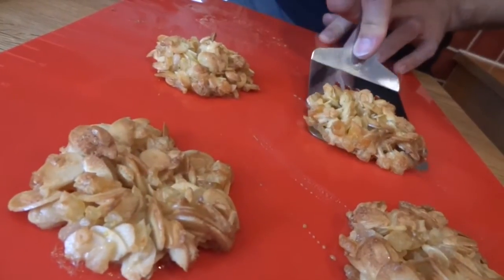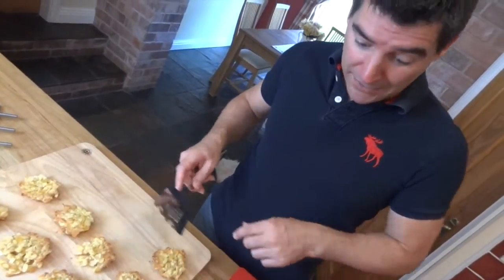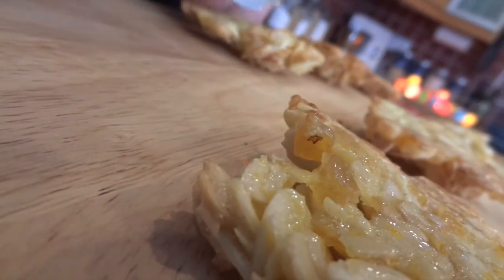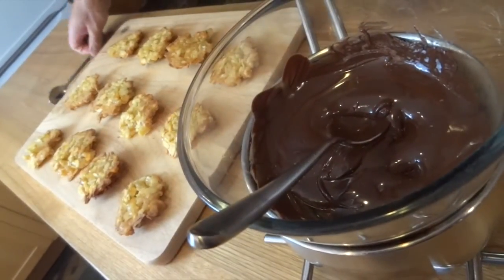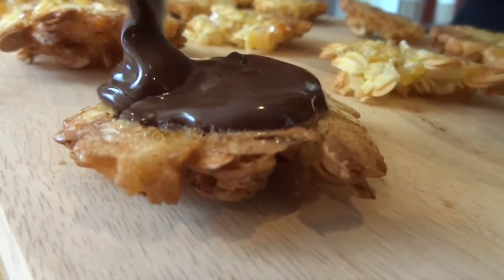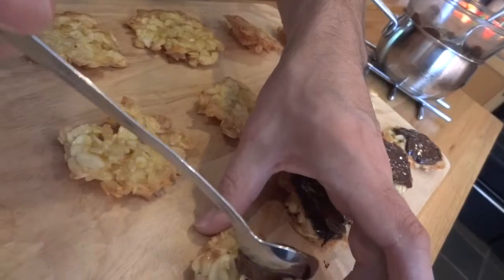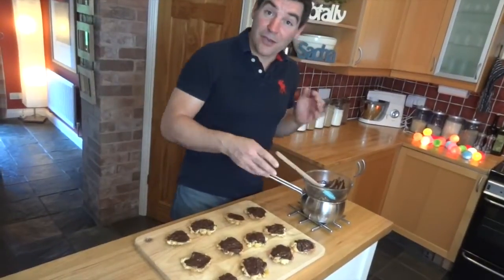Once they're cool, use a fish knife or spatula — I'm not sure what these are called really, they're flippy things — to get them off and turn them upside down onto a board, ready for the chocolate to go on the bottom. Don't worry if some of them crumble when you're flipping them over, because the chocolate's going to glue them all back together. Once the chocolate's all melted, we're ready to cover the back. I'm going to use a teaspoon to put some on and spread it around. If any of them have broken, this is your chance to glue them all back together with the chocolate. Once you've chocolated the back, they're ready to go into the fridge, maybe for about an hour.